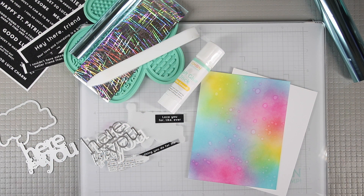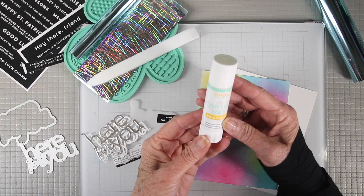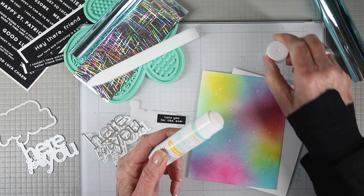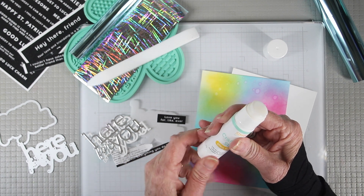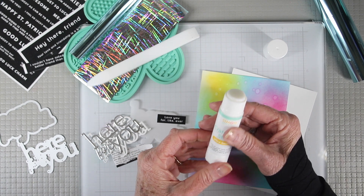Let's take a look at the glue stick itself. It is a 21 gram container with a really tight fitting lid so the glue won't dry out. To remove the lid, you want to pull it straight out from the container. The bottom portion is where you turn it to advance the glue from within the container. Be sure not to advance it too much so that you can keep your projects clean and tidy.